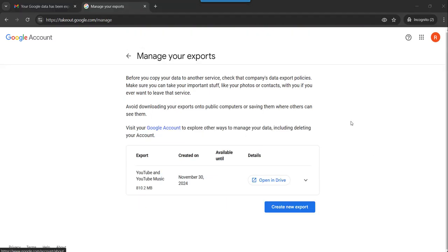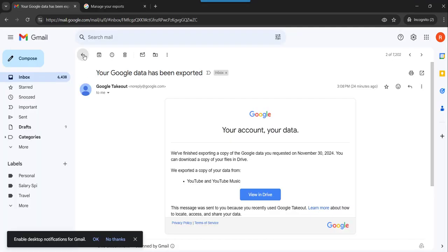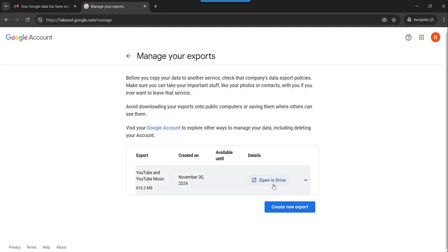Now you can see the export is ready. You can click on Open in Drive, and at the same time I got an email saying that your Google data has been exported. You can click on View in Drive either from the email or use the Open in Drive option here.